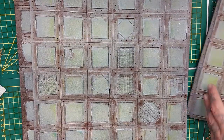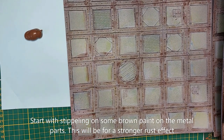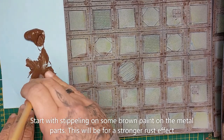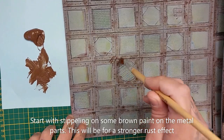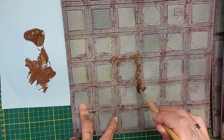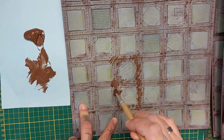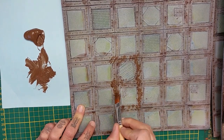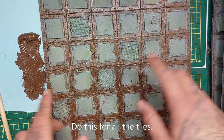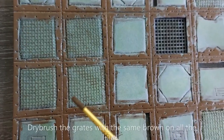It doesn't look like much yet but it will. Once they are dry they will look like this, but we are not done yet. Now we're going to start by stippling some brown paint on all the metallic parts which we just covered in the brown glaze. Make sure it is completely dry before you start stippling — it's just to create a rusty pattern.